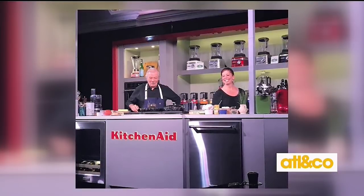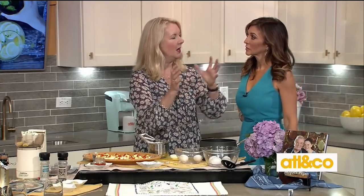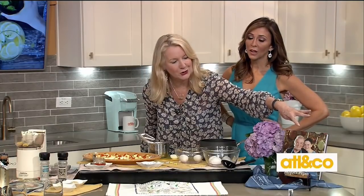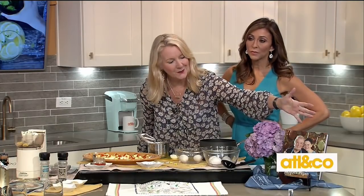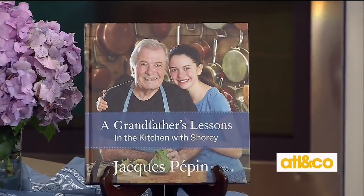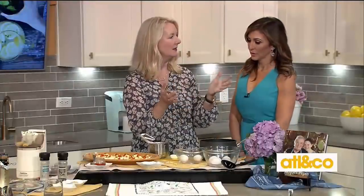Here is Jacques Pépin, his daughter Claudine, and these are the recipes I'm going to share today. Jacques Pépin is the guru, the man — so many cookbooks, so many TV shows. This is his latest one, with his granddaughter Shory on the cover. It says 'A Grandfather's Lessons in the Kitchen with Shory,' and that's Claudine's daughter.